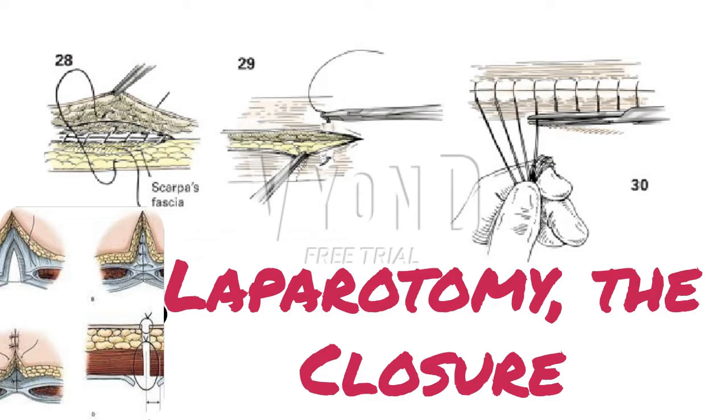As the individual sutures are tied, the skin will rise, creating a slight ridge. When all sutures are tied, they are held in the surgeon's left hand and then sequentially cut with the scissors, figure 30.